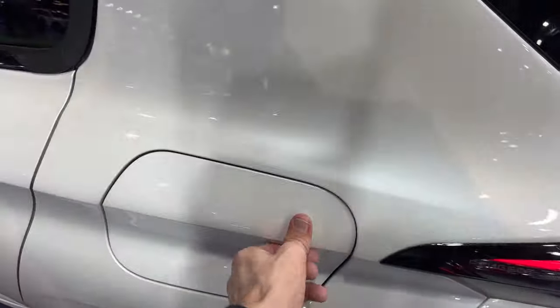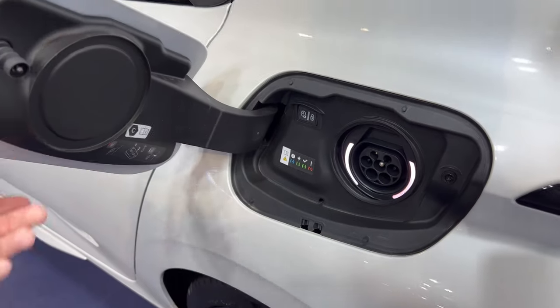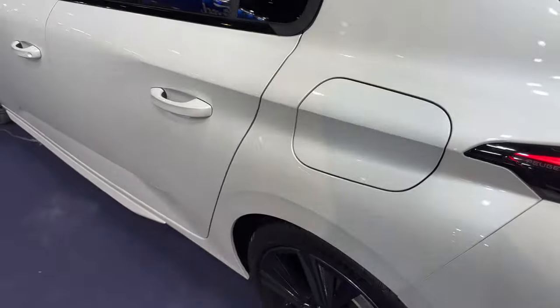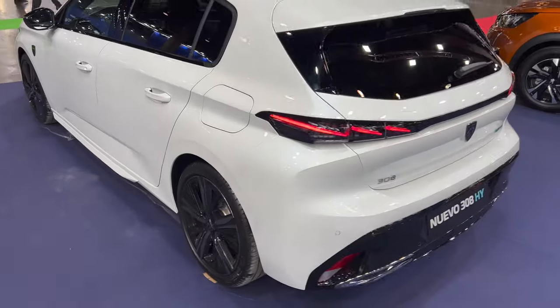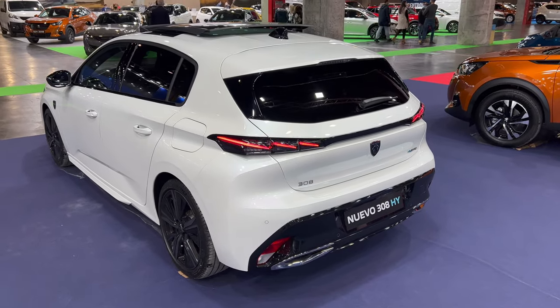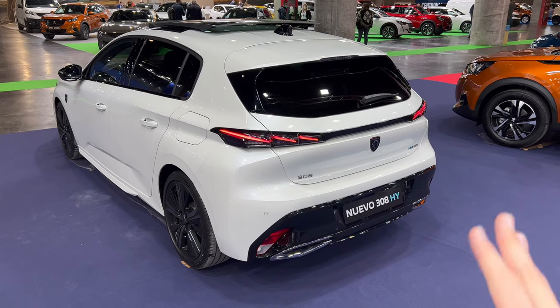This is a plug-in hybrid — here's your Type 2 connector for AC slow charging. Plug-in hybrids are convenient if you have a home charger, but it really isn't practical when you need to rely on public charging stations. So if you have a garage with a Schuko outlet, this is an excellent solution.